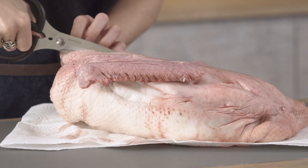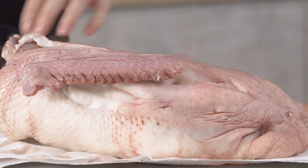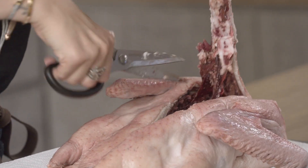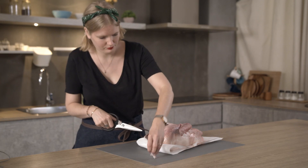Now, to semi-spatchcock your bird — whether a goose, a chicken, or a duck — from the neck end, cut along one side of the spine towards the middle of the bird, then cut down the other side. Spin the bird around and cut up from the tail end to meet the cuts you've already made. Keep the bones and all the trimmings — we'll use them to make a really rich gravy.